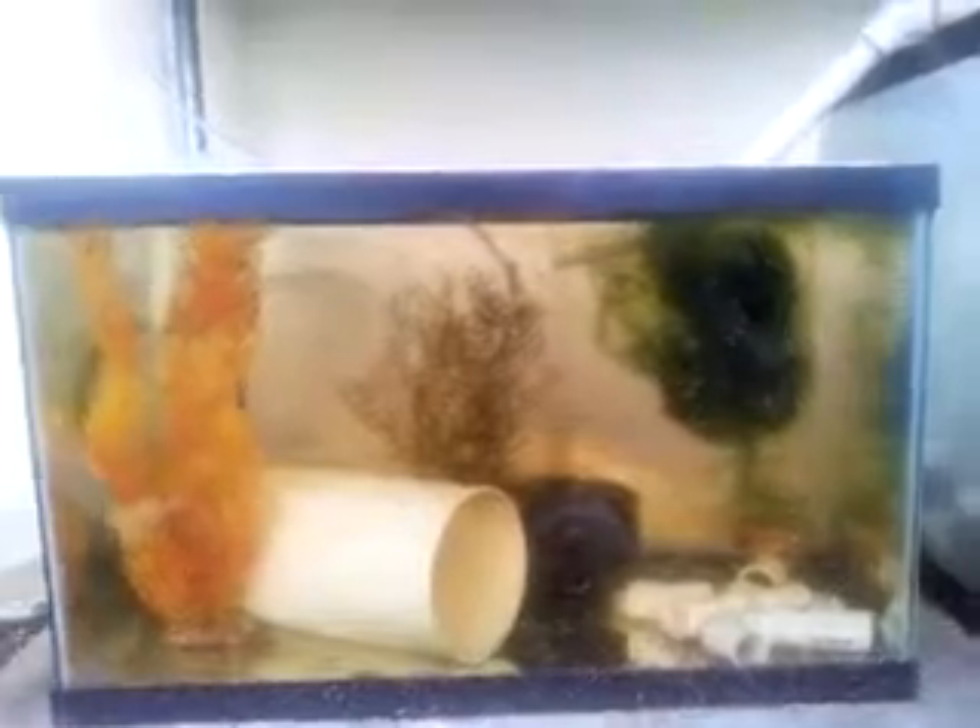I'm really excited about this — this is my first fry. I really don't know exactly what to do. I believe I should take the mother out, although she's not showing any indication of eating her babies, her fry. She is a little bit more shy than normal, which is interesting.